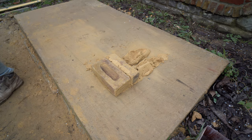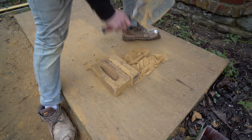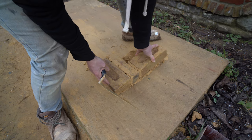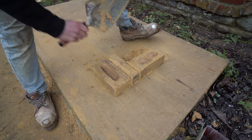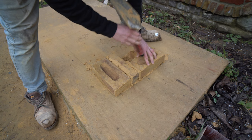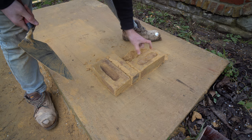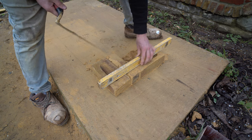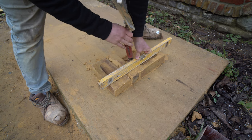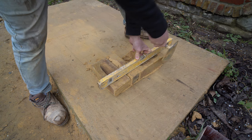In Flemish Bond, what you do is flip the bricks round alternating — header, stretcher, header, stretcher. It is my favourite bond. I just love the way it looks; I think it goes nicely with my OCD, I like symmetry. Let me know down in the comments — what's your favourite bond? Or do you not give a hoot? It'll be interesting to hear.